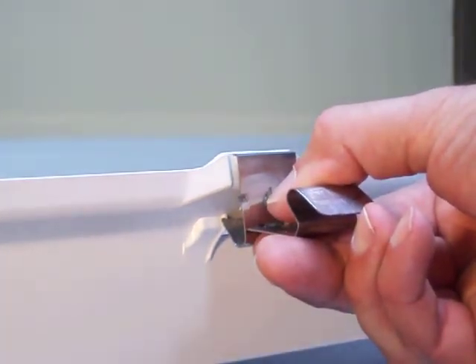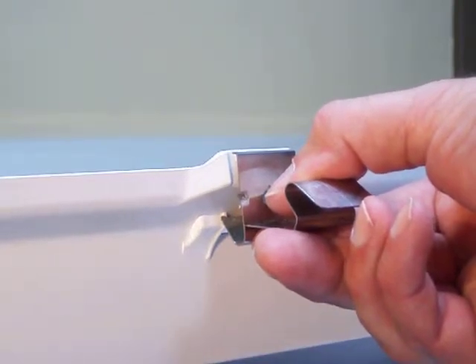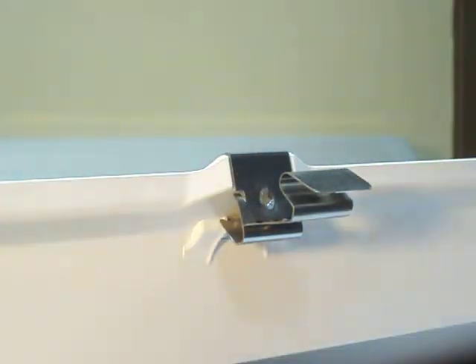Still holding the latch portion of the latch assembly, lift upward until the keeper hooks snap up and over the edge of the housing. The latch is now installed.